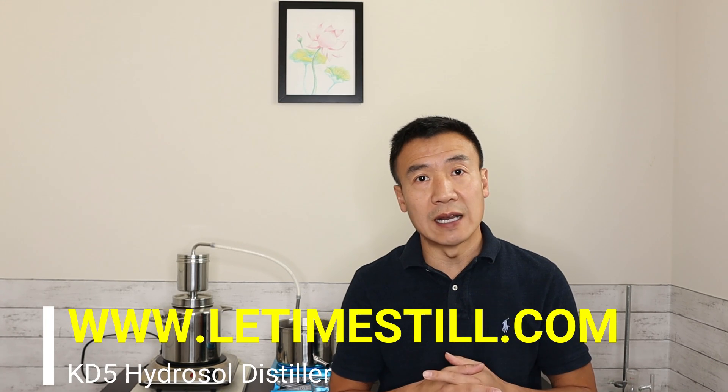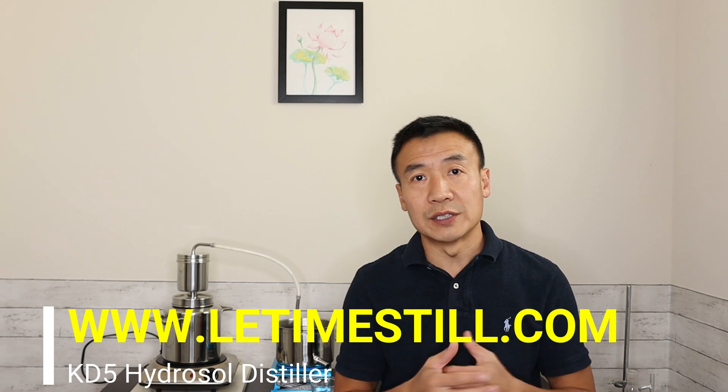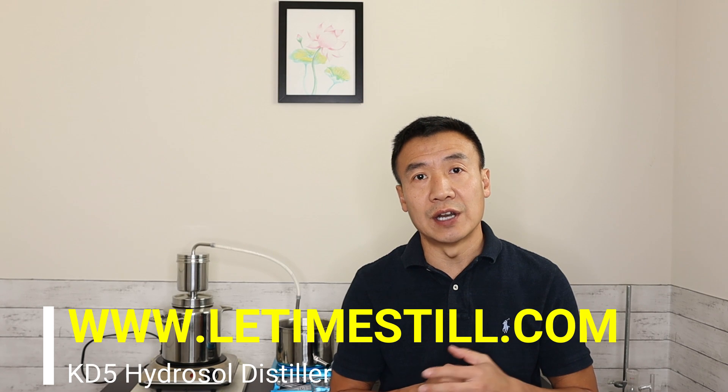That's today's video. If you're ready to start your journey to make your own fresh hydrosol, start with the KD5 hydrosol distiller — easy to set up, easy to clean. If you have questions, just contact Li Tai. This is Leo. Thank you for watching and see you next time.